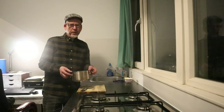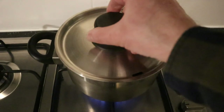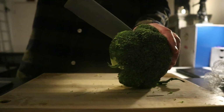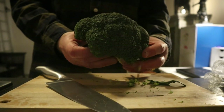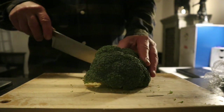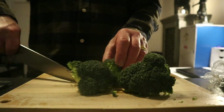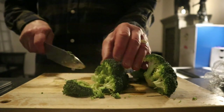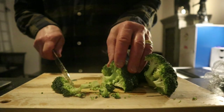I'm gonna start with boiling the potatoes which I'm gonna mash later on with the vegetables. First up it's the broccoli of course, so I'm gonna cut these trunks loose and then I'm gonna cut them into smaller pieces.